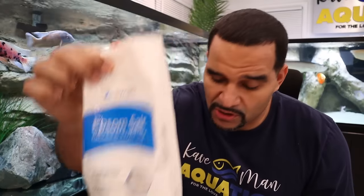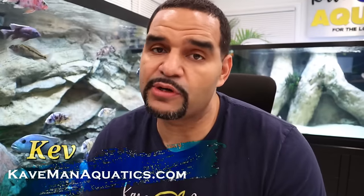What we are going to talk about are the three most common types of salt used in aquariums: aquarium salt, epsom salt, and cichlid salt. Yes, these are all three different types of salts that do three different things. If you're new here, my name is Kev, and on this channel I try to make helpful aquarium content, so if you like what you see, give the video a thumbs up and consider subscribing.